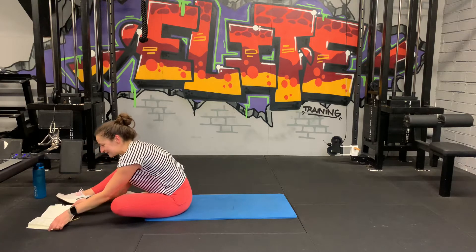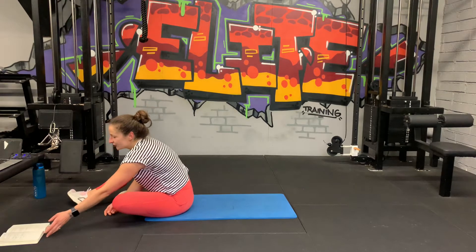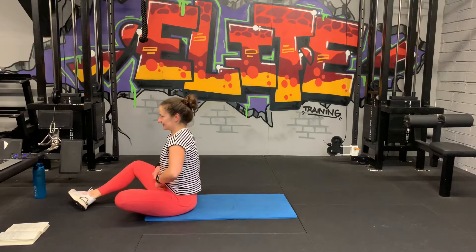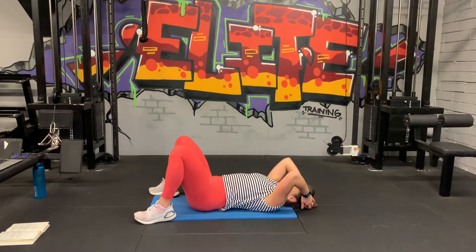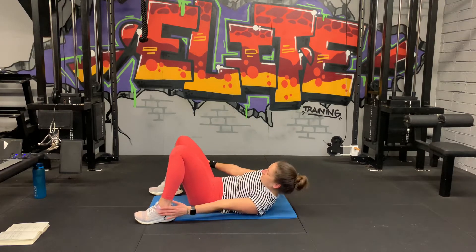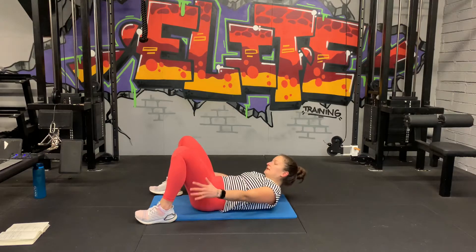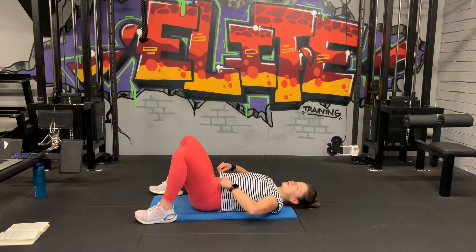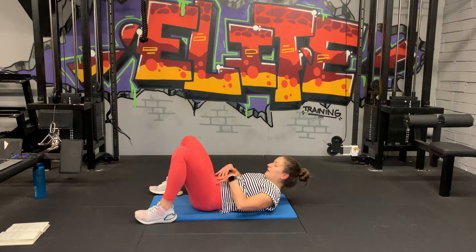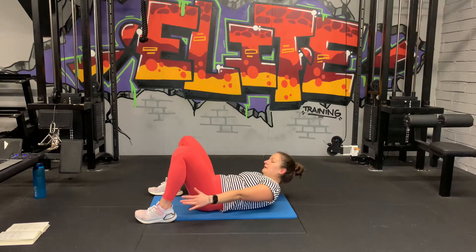We've got the last two exercises from this block: ankle tap crunches and V-ups. 30, 30, and then 20 seconds rest. Angle tap crunches first. Let's go. Slow and controlled. Try and shift your shoulder blades off the ground so you can really engage your abs. Hold it nice and tight and use the obliques to go left and right.